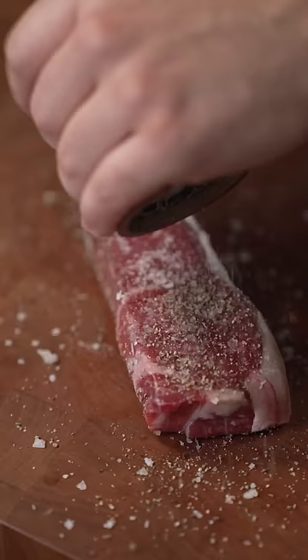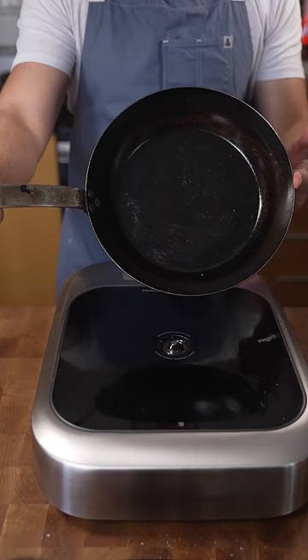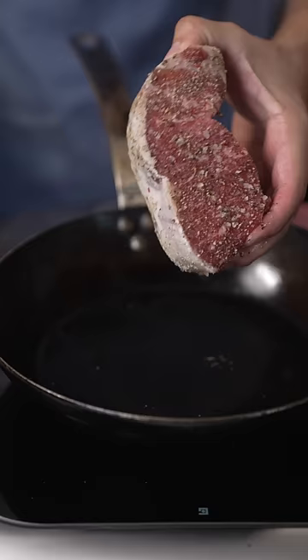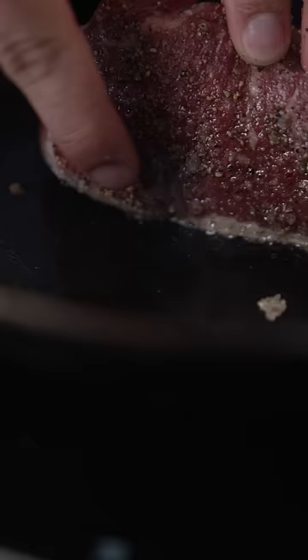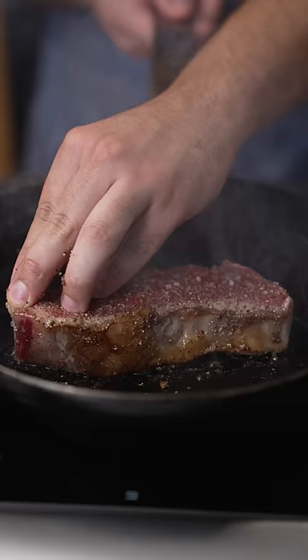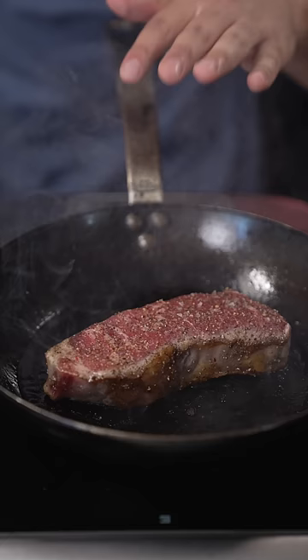I just usually use a carbon steel pan or a cast iron skillet. This fat cap goes down — I'm trying to render this fat right here so we can cook it in its own fat. Then after around a minute, minute and a half, I just give it a good flip.